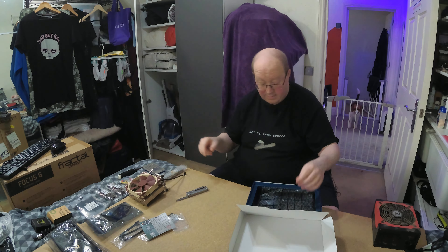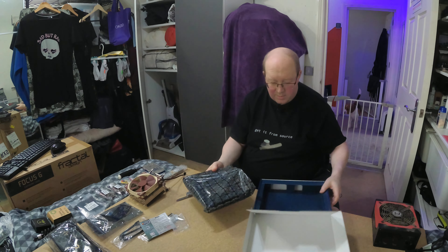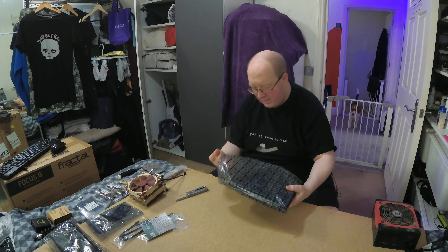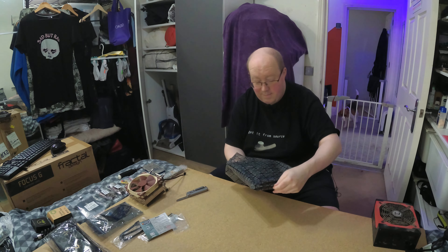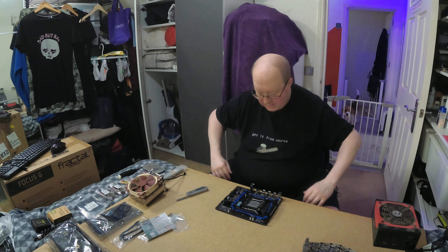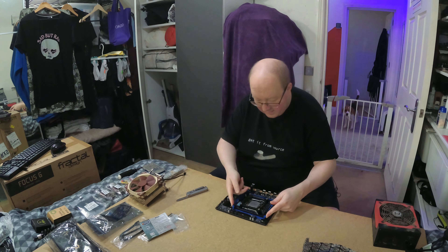For this video I bought a Huananzhi bundle — motherboard and CPU, just single socket this time. I also bought a Fractal Design Focus G case; I like Fractal Design cases, they're great to work in, but I didn't need anything fancy and the Focus G is nice and cheap. For the rest of it I'm cobbling together from stuff I already had — including this Noctua heatsink and fan appropriate to the socket.